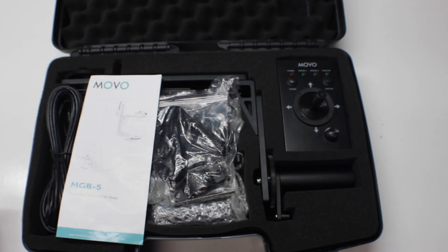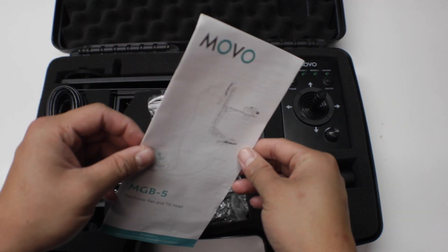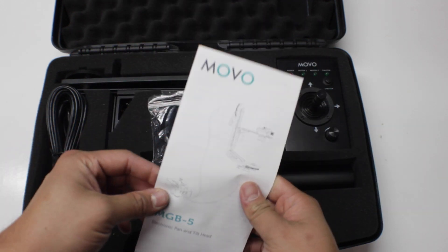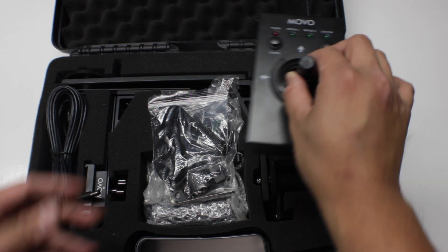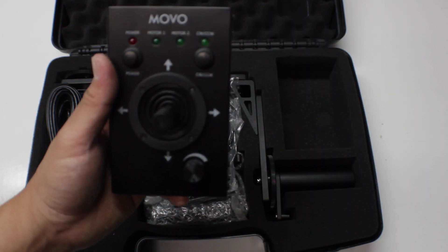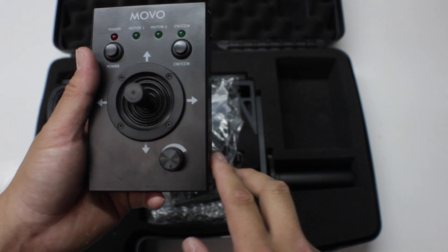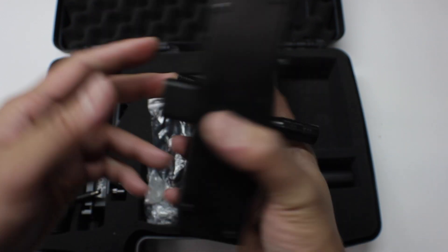So this is how it looks in the box, and it looks really nice. You're presented with the user manual right here — I highly recommend checking it out, especially if you're trying to set it up, which should be relatively straightforward. On the right side, this is your remote control, which is very simple. I like that it's straightforward: speed control, pan and tilt control, and power — pretty much everything right there.